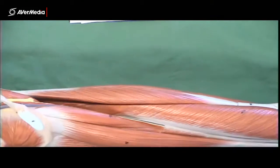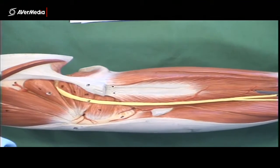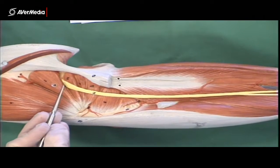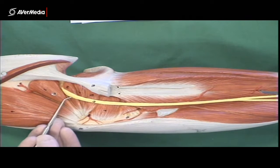To see any more nerves on this specimen, we need to turn it over and look at the posterior view, where we can see gluteus medius and piriformis. Coming out just distal to piriformis, as it usually does, is the sciatic nerve.